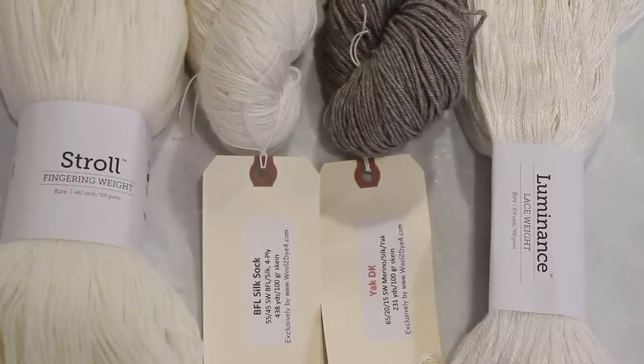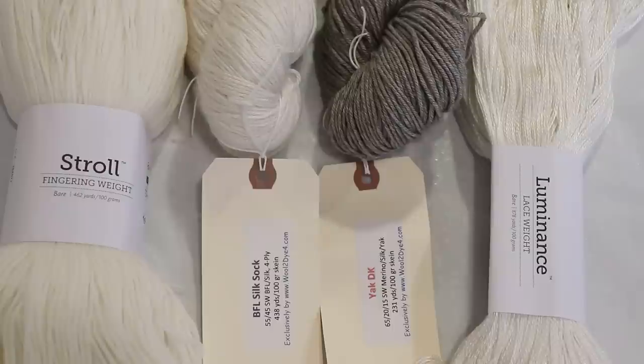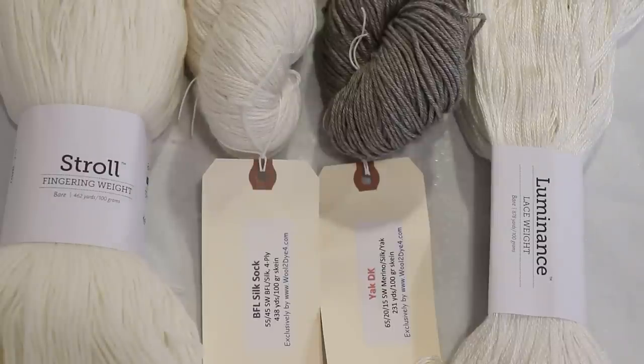Hi everyone, I am Rebecca from ChemKnits, and today we are going to dye a bunch of different yarn bases that are only loosely related to one another, with the same colors and the same techniques, and we're going to see how they turn out.